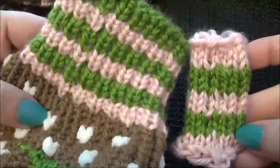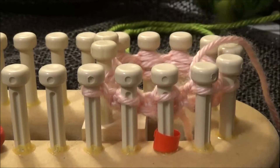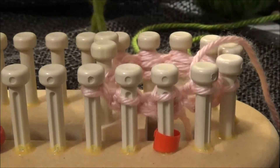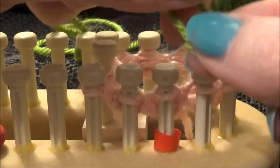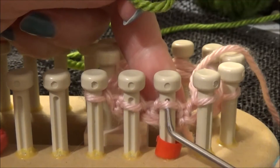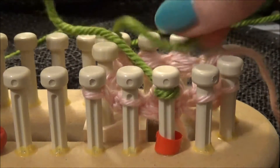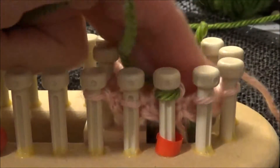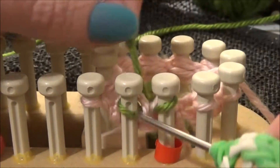I'm going to show you how to make jogless stripes in the round. I'm going to go ahead and add a new color — this will be the beginning of my stripes. I'm going to make a loose loop and add that to peg number one, which I've marked with a red marker so I can tell which one is which. I'll drop the tail down into the middle of the loom, then go ahead and knit around in my new color, knitting up to the last peg.